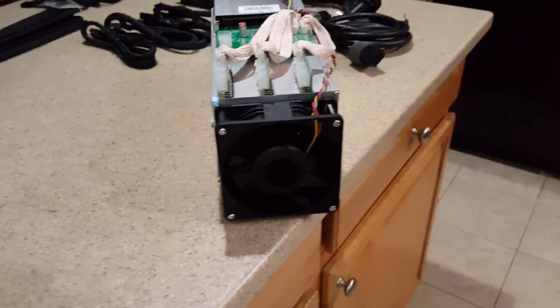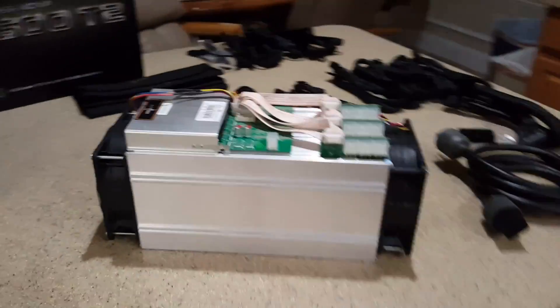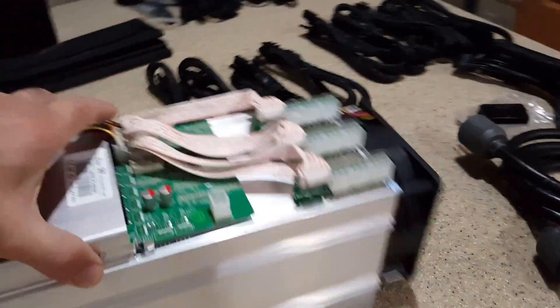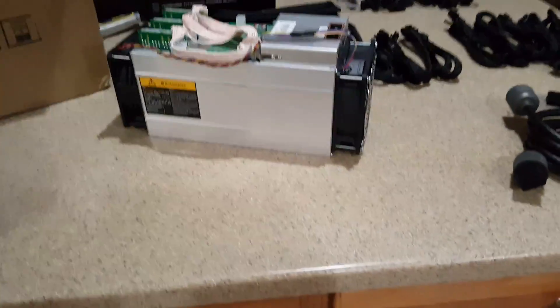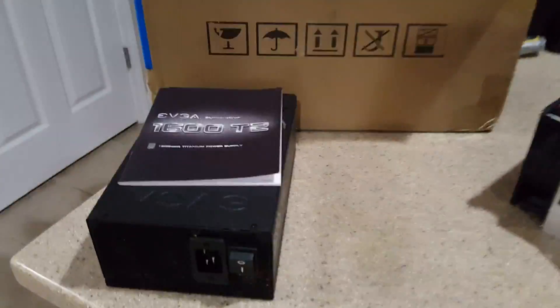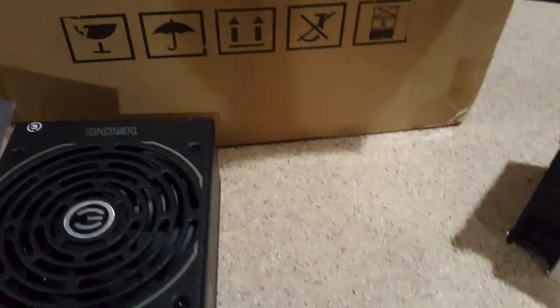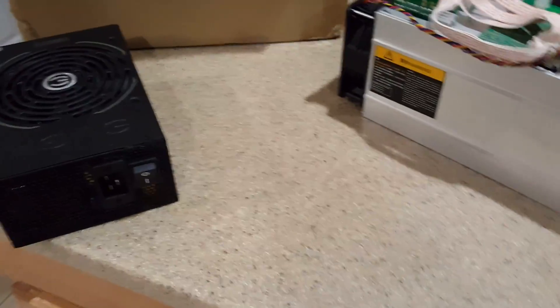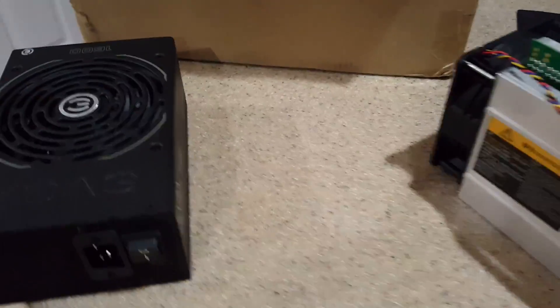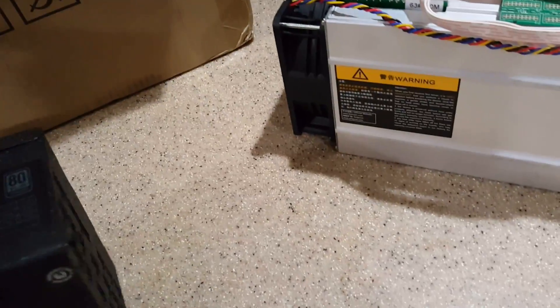This is the Antminer S9. One thing I'll say right now is it's quiet — it's not plugged in yet. We're going to use an EVGA 1600 T2. I did a video earlier explaining why I prefer this power supply over some of the other ones. The key one being is the over-voltage protection — basically you don't need to get a surge protector, it's built into the device.